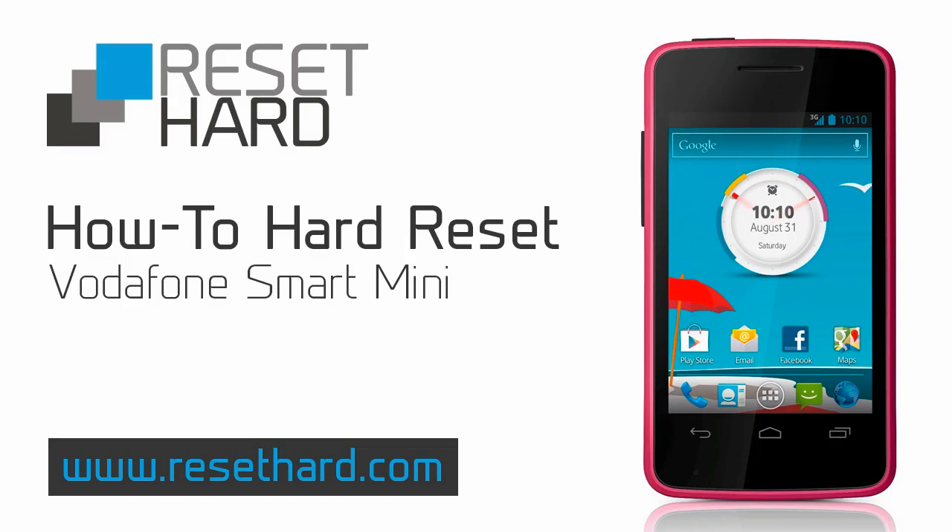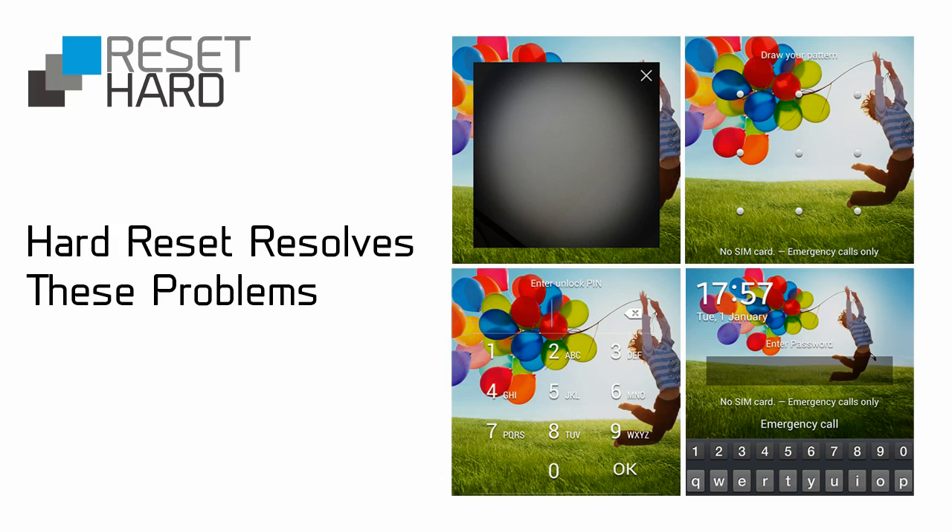Hi, today I will show you how to hard reset Vodafone Smart Mini. It will help you fix various issues including forgotten pattern lock.